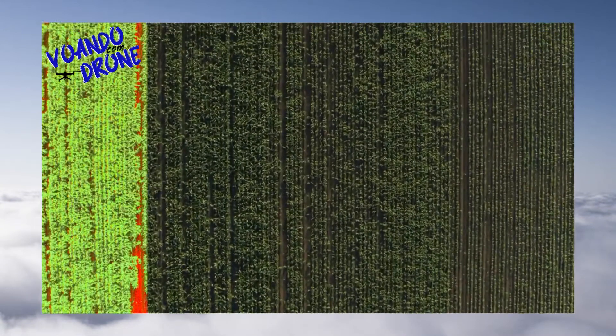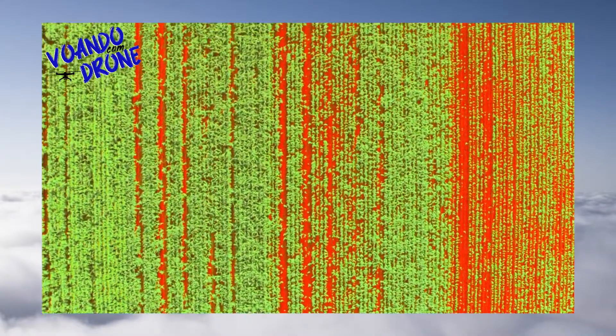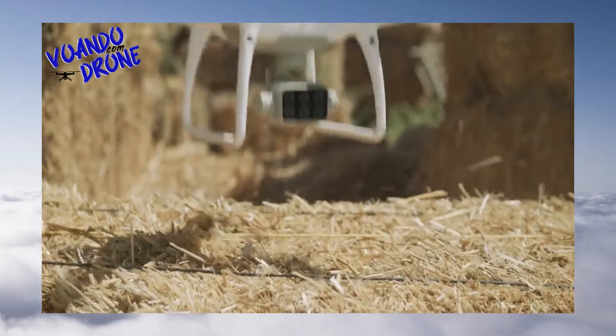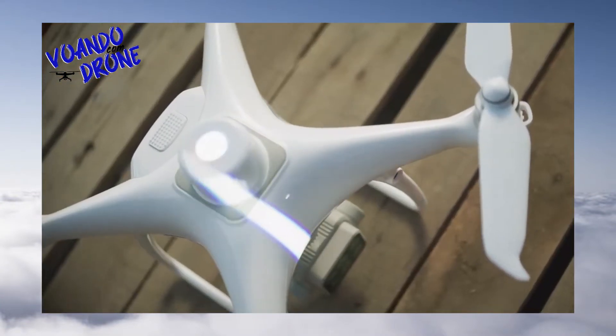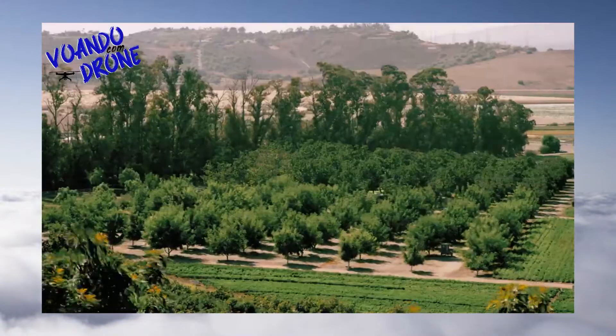Monitor crop health throughout growing seasons by generating vegetation index maps using multispectral images. Get accurate, consistent results thanks to the integrated spectral sunlight sensor that accounts for different levels of sunlight during different times of the day.